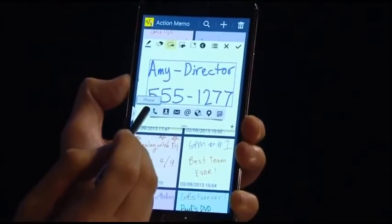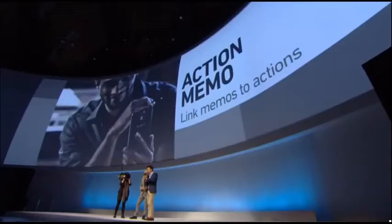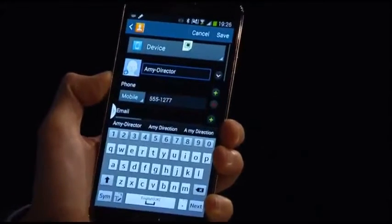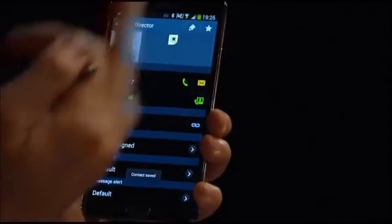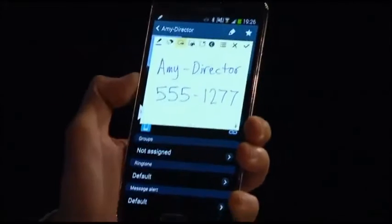So that's the memo part — where's the action? From here I have options: I can call the number directly, save it to my contacts, send an email, or even search on a map. Let's save it to my contacts — and there we go, the name and number is saved. My action memo is right here minimized for easy access. The handwriting recognition is functioning really well, which is extremely useful.